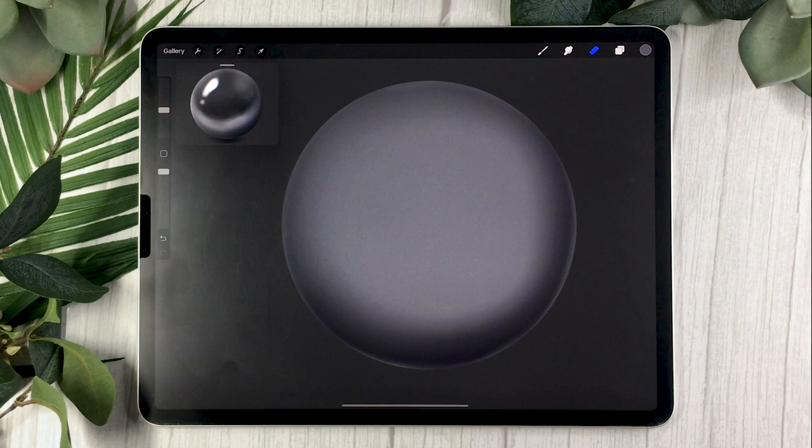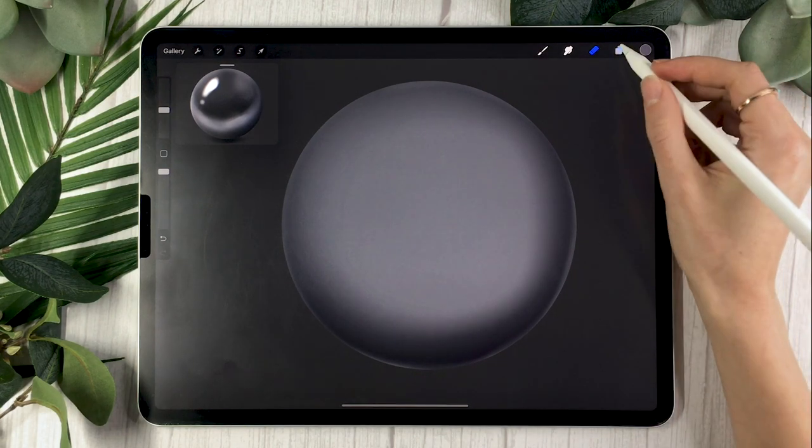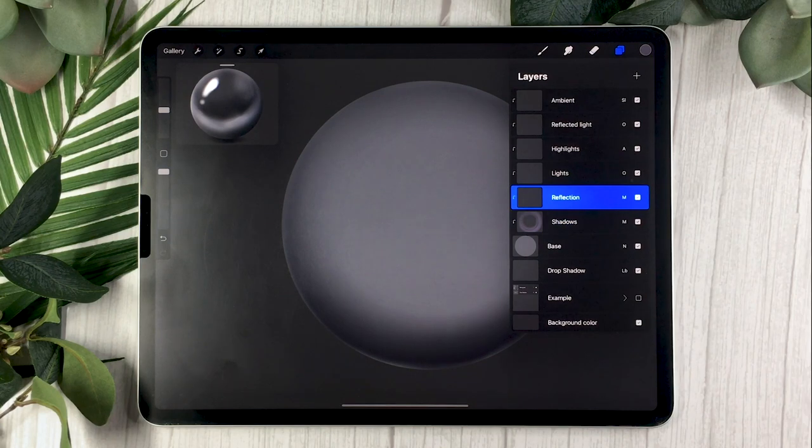We're drawing something that almost looks like a mirror, which you wouldn't really find in real life — real metal would be somewhere between this tutorial and the last one about old metal, which I'll link in the description. I highly recommend watching both tutorials and combining them, because you'd rarely see just super shiny metal like this in real life. Incorporating some texture will be helpful, but it's a great idea to practice making your object super shiny first because that is fairly difficult.